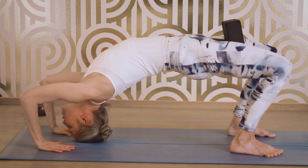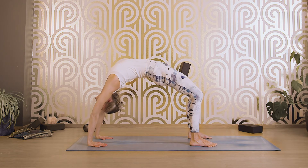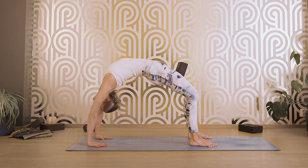And if you want to continue a little bit further, try to bring some weight to your hands and try to straighten your elbows. Squeeze your block. This is the Urdhvadanurasana. Try to look between your thumbs. Stay here for five breaths.